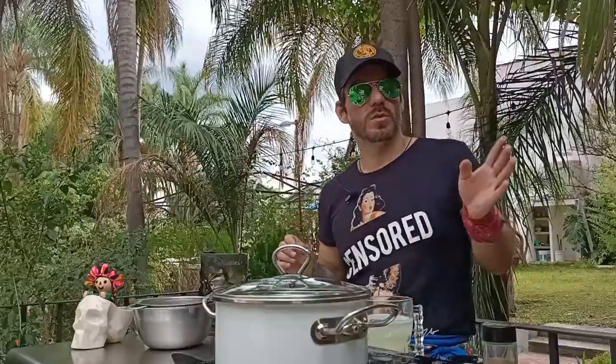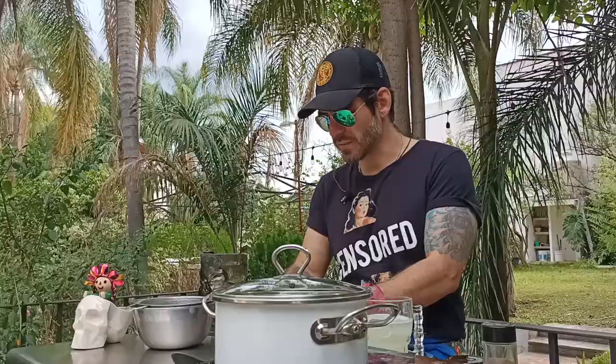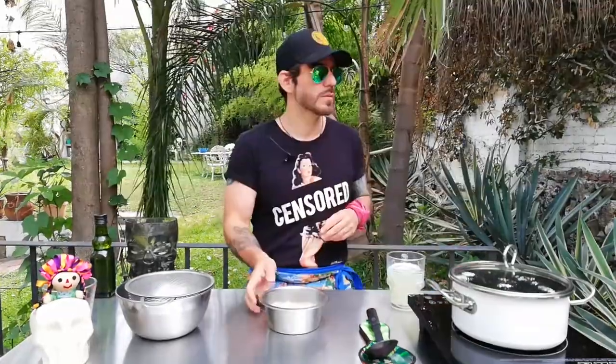Here in Morelos — my hometown, Cuernavaca — and in Cuauhtémoc Puente de Ixtla, all the weather conditions were perfect. They mixed both varieties of the rice seeds that arrived in Mexico, and we get a very special rice called Arroz Morelos, which is only from this region. This is not Arroz Morelos, but it's still very good rice, and it's what we're going to use for this recipe.